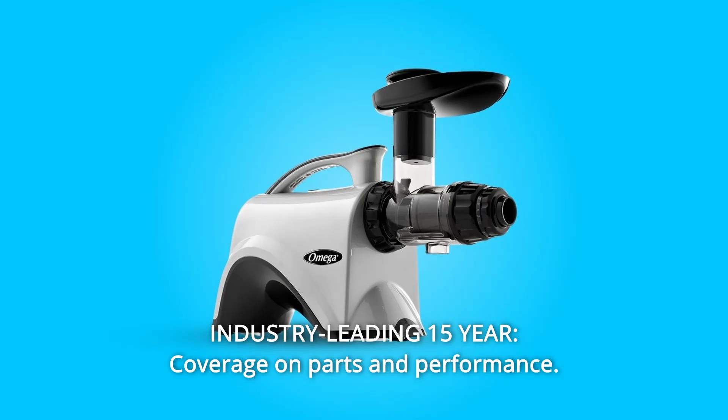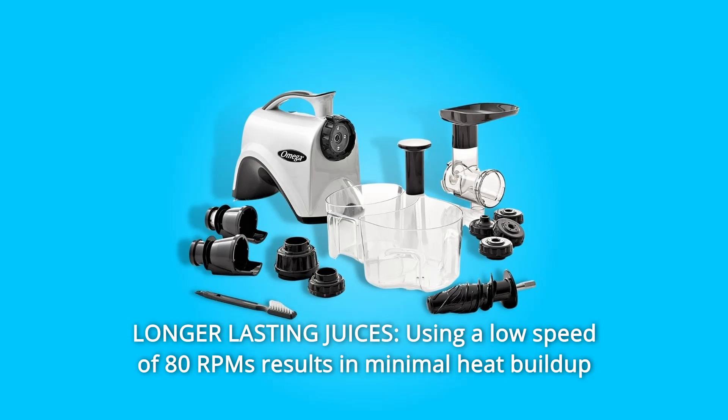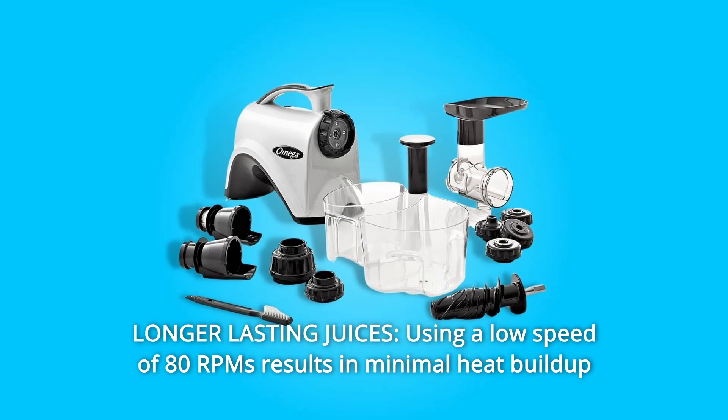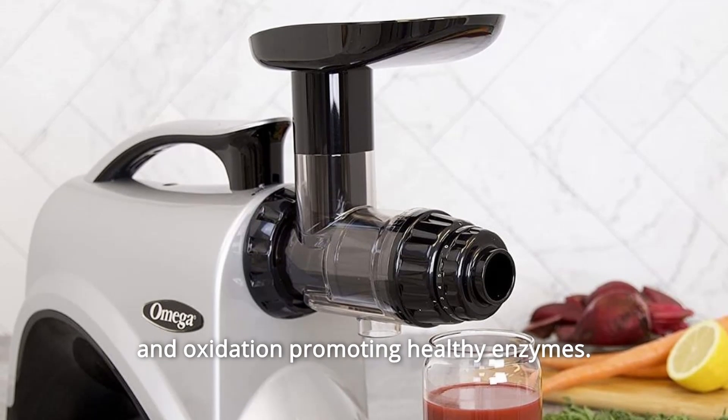Number 6: Industry-leading 15-year coverage on parts and performance. Number 7: Longer-lasting juices — using a low speed of 80 RPMs results in minimal heat buildup and oxidation, promoting healthy enzymes.